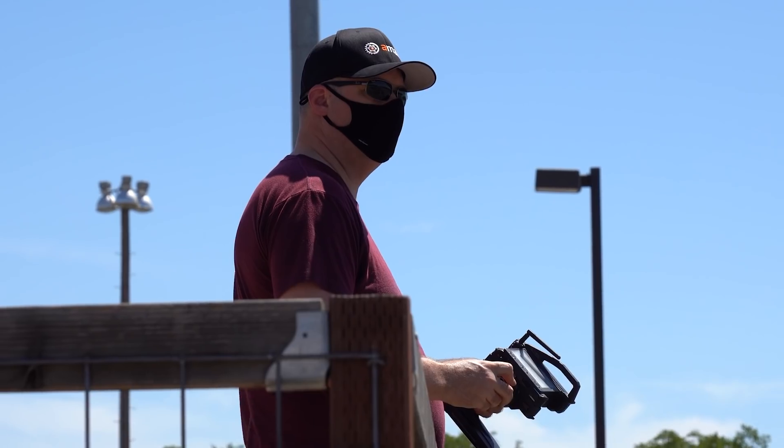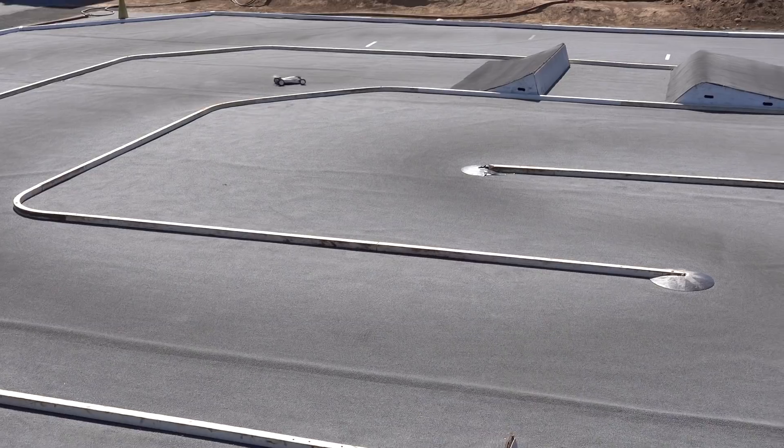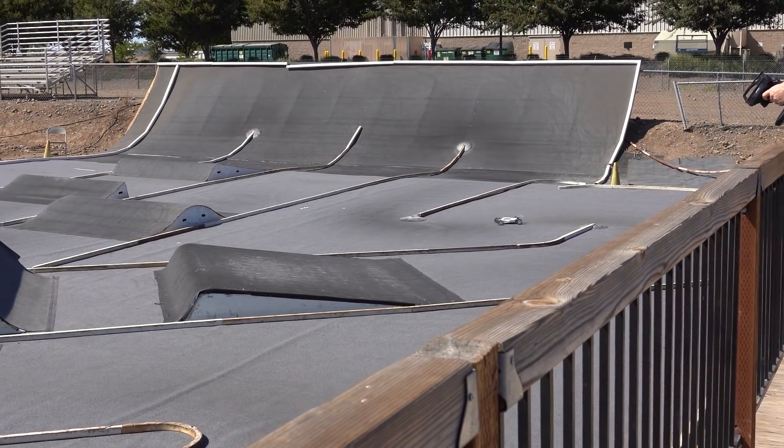We tried to keep each test as consistent as possible given the variables at play, and we are confident the waterfall brace performed the best. Big thanks to Kendall Bennett for coming out and driving lap after lap in 100-degree weather — he's a really good driver and a pretty awesome dude. Hit that like button if you enjoyed this video, subscribe if you haven't already, and leave questions or comments below. I'm Brett from A-Main Hobbies.